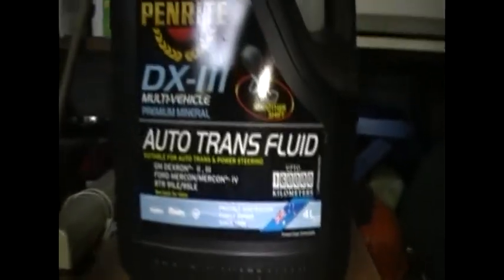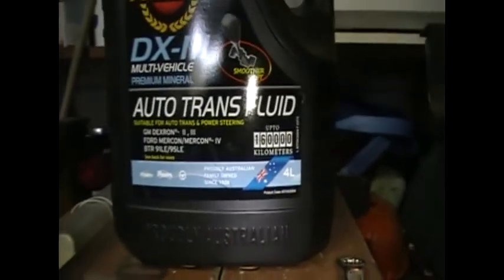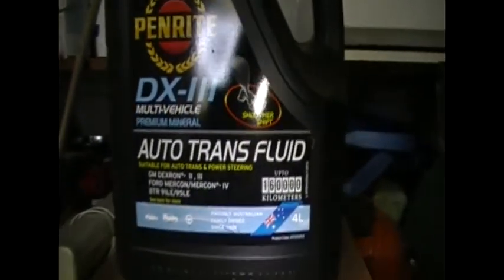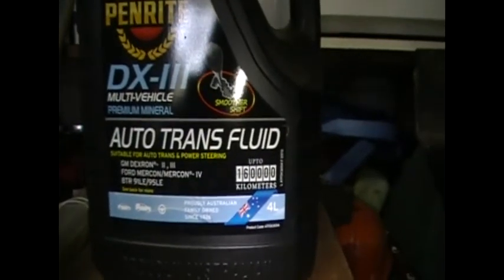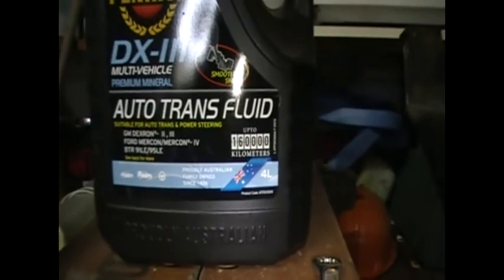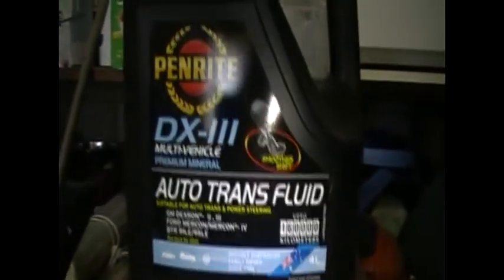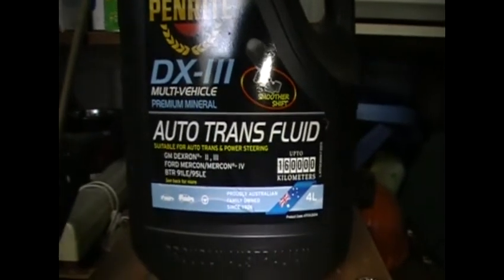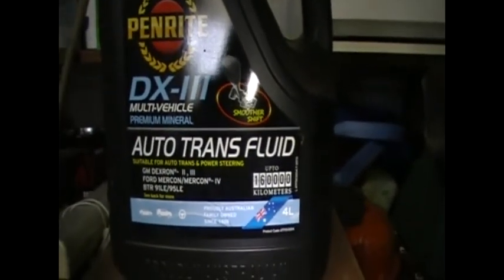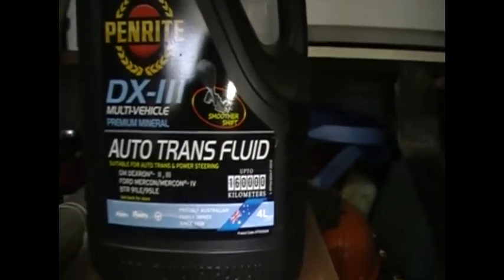Just another thing before putting the oil in — I'm told by Toyota that because my transmission came out with a mineral transmission fluid, I'll do damage to the transmission if I put anything else in.